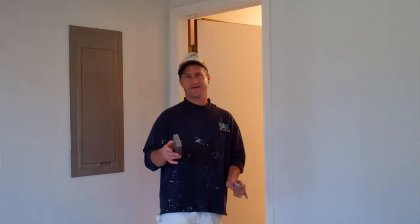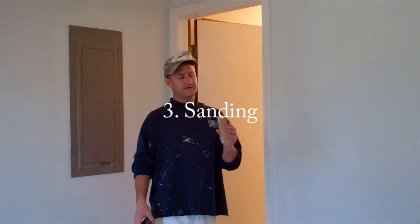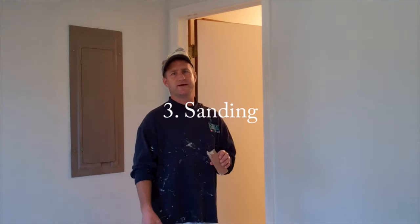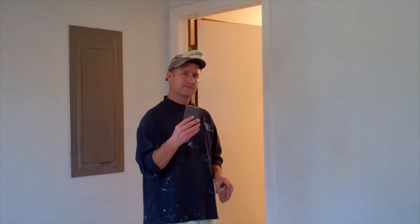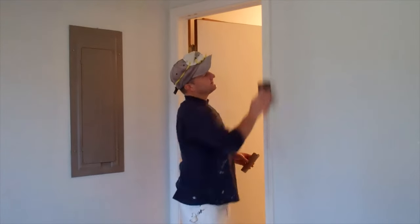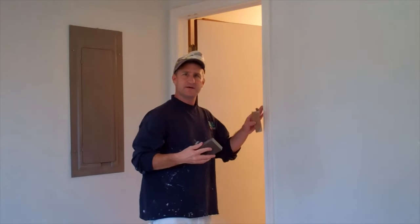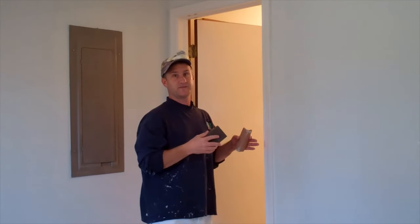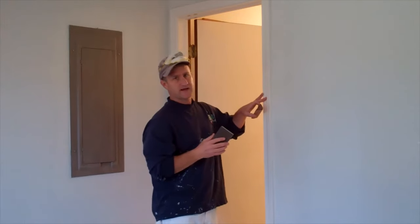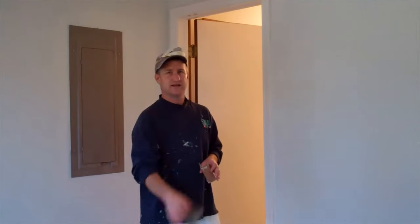Now after the spackle has time to dry, it's time to sand. You can use sandpaper — maybe 180 or 220 grit — but I kind of like these sanding sponges; they're real nice, they move quickly, and they're great for getting in little edges. Really all you're doing here is scuffing up the surface a little bit so that it will accept the next coat of paint. You're going to want to get those spackled nail holes sanded smooth, and if you spackled big holes in the wall, hit them with the sanding sponge real quickly.